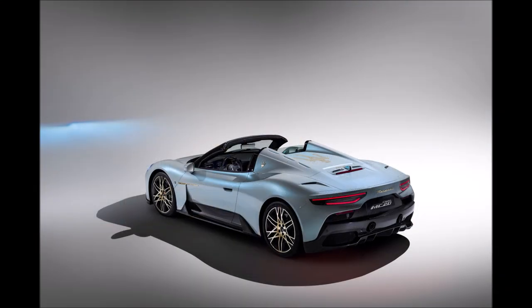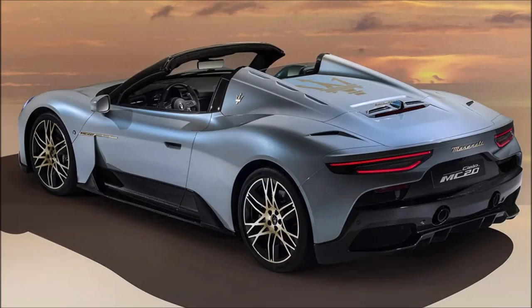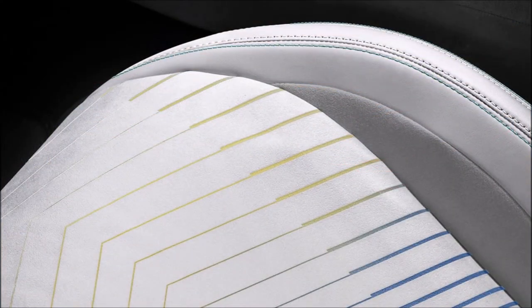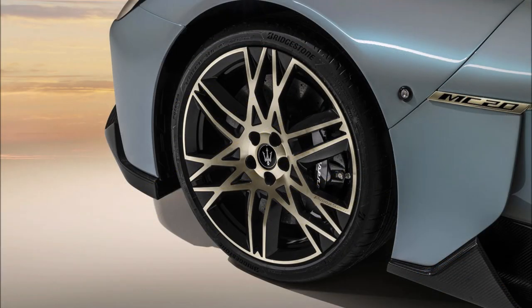There's also a light interior contrasting nicely with the carbon fiber trim and black dashboard. The most striking feature is probably the trident emblem painted on a tonneau cover that hides the roof. That comes on the Prima Serie edition, but on standard MC20 Cielos you can actually option to have it removed.